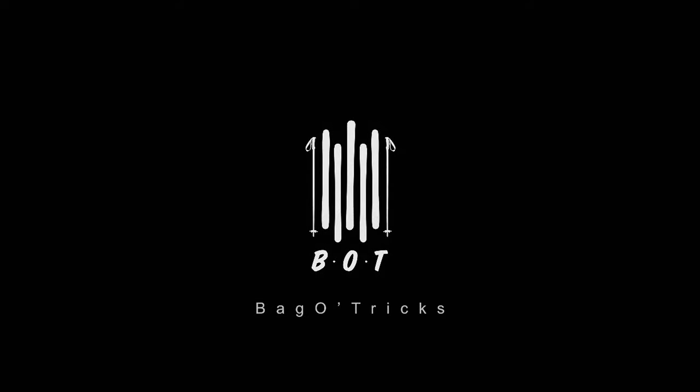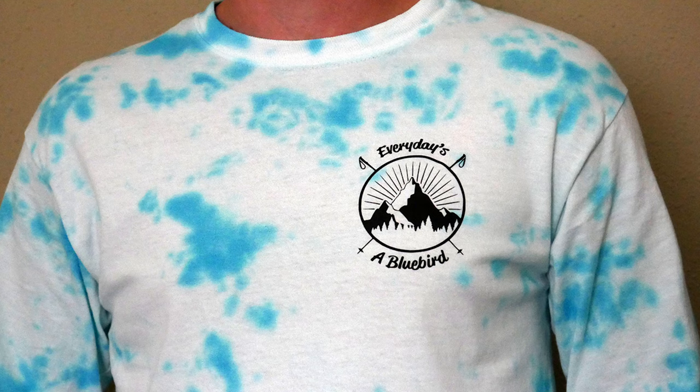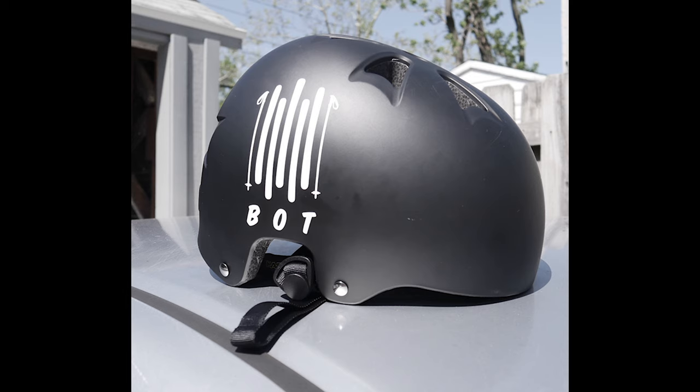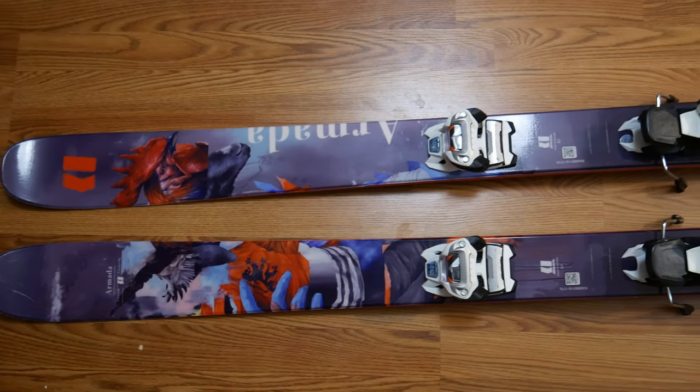What's going on everybody, it's the Bag of Tricks here, welcome back to another video. Before this video gets started, I just want to say that Bot Life Apparel has a full restock — we got the Park Rat long sleeve, the brand new Everyday Is A Bluebird long sleeve, Bot beanies in both black and white, the mountain necklace, stickers, everything under the sun. Be sure to pick some merch up and support the channel.